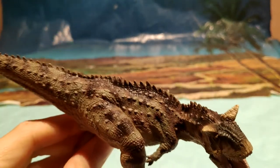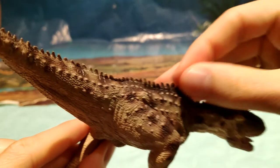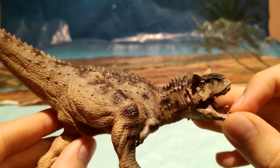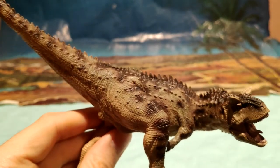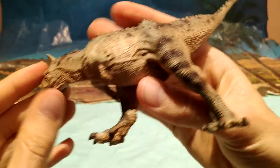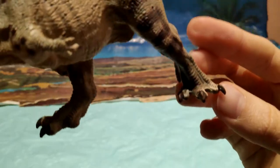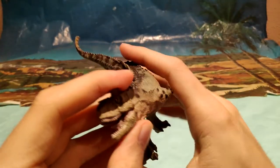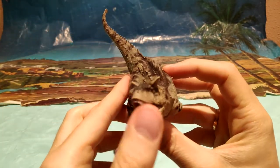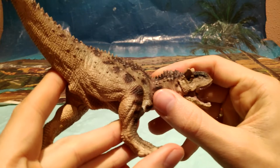Fijaos qué bonito, las crestas de la espalda también, es que es increíble. Papo, para ser una marca que es barata y tiene esta calidad, la recomiendo infinitamente, es una marca increíble. Luego también las uñas, las garras, están muy bien pintadas. Fijaos la pose, la pose muy dinámica del Carnotaurus, que está bastante como en movimiento. Eso hace que tenga un extra más de originalidad en la figura.